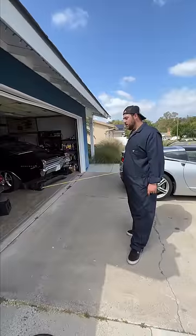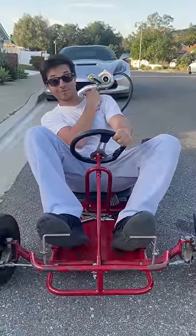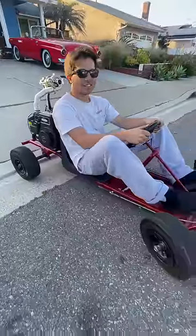This turbo project has been really fun, but I think it's time to turbo a bigger engine. Stay tuned — this is only the start.